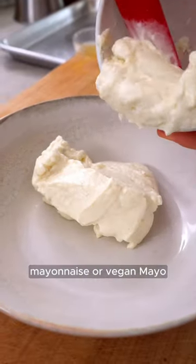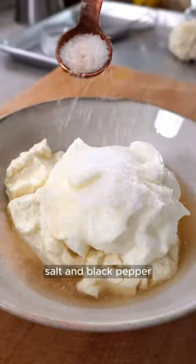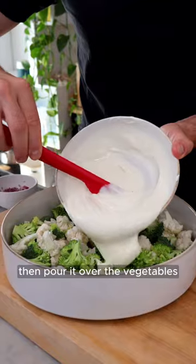Then make the dressing with mayonnaise or vegan mayo, Greek-style yogurt or non-dairy yogurt, apple cider vinegar, sugar or maple syrup, salt and black pepper. Whisk it well, then pour it over the vegetables.